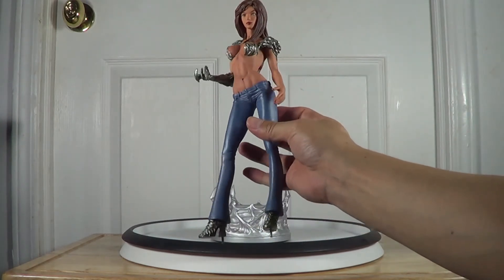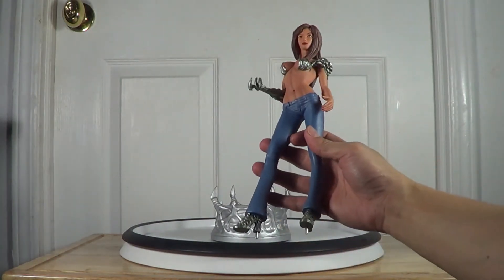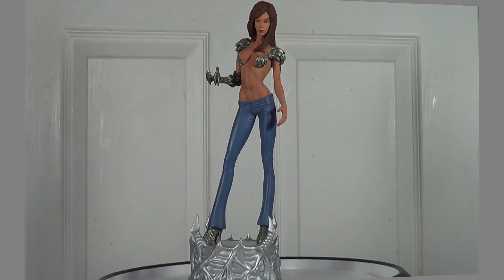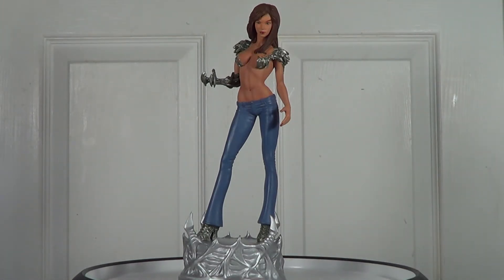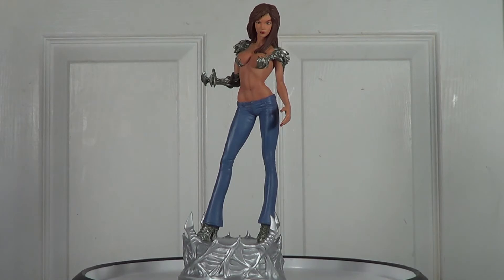Pretty good sculpt and paint by Dynamic Forces — I like it. Now I'm going to put the statue on the base. Here's the statue — she's standing about 13 inches tall from the base to the top of her head. The statue itself is about 11 inches tall, so I don't think this is 1/6 scale. I think it's smaller — either 1/7 or 1/8. For a 1/6 scale statue, it should be 12 inches tall.